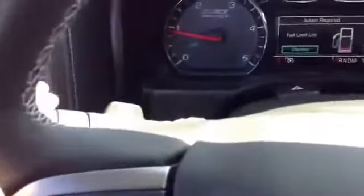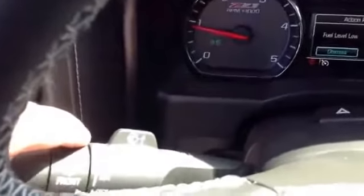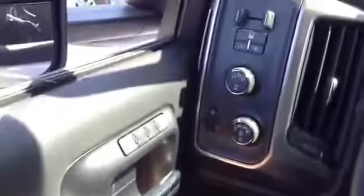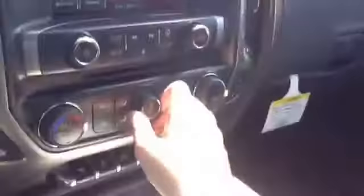It has a four-wheel drive switch. The controls include turn signals — left and right — as well as windshield wiper controls, with a high mode and low mode. It also has AC controls.